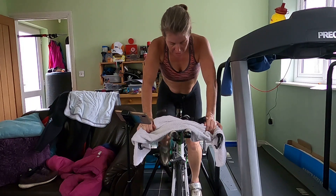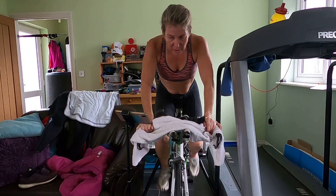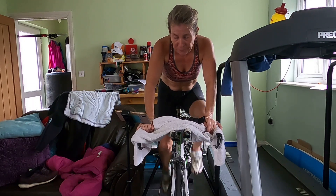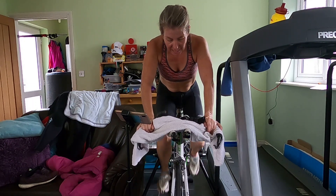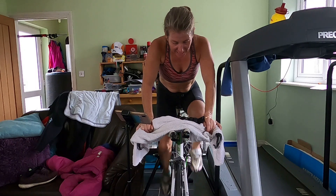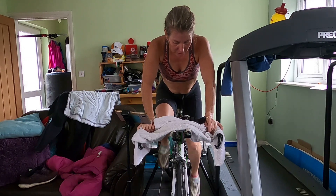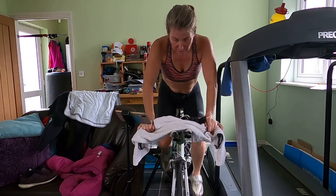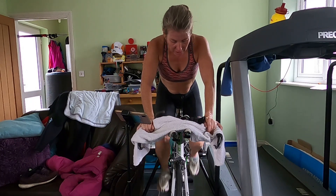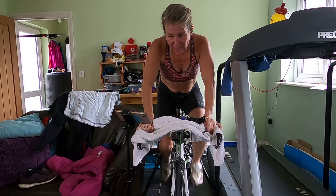Easy to go, well done. Nice and smooth, we're over halfway through this one. We're going to do another count — in three, two, one, and count. Okay, 19 there, so a little bit below. I'm going to keep it there, keep it spinning.